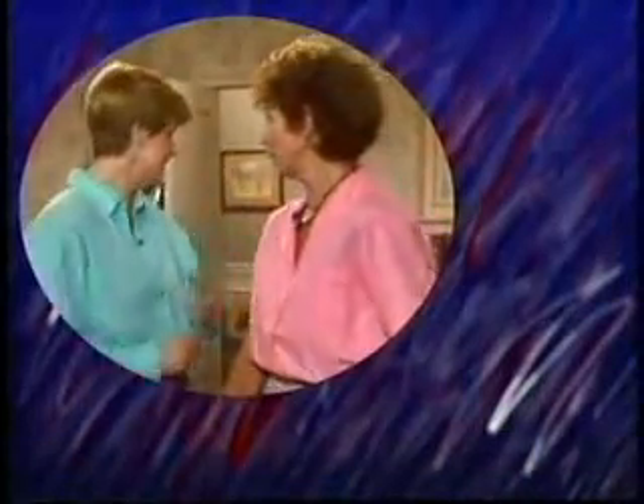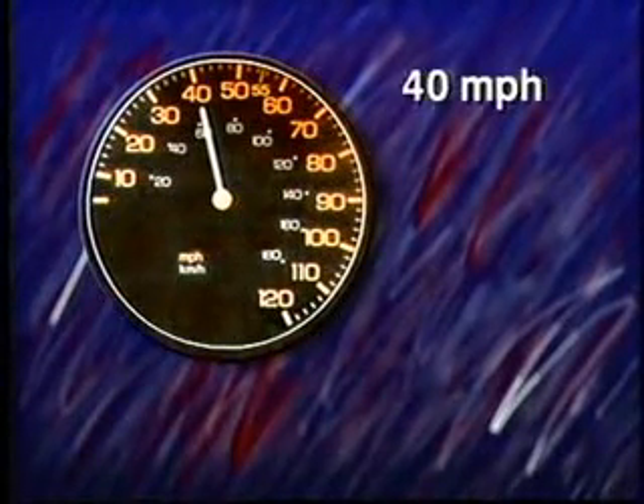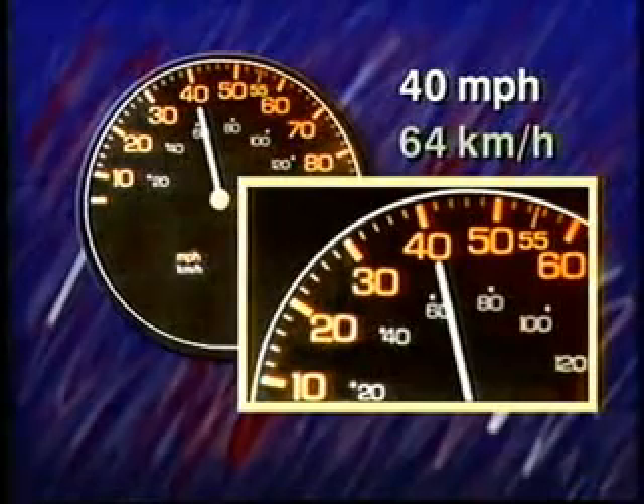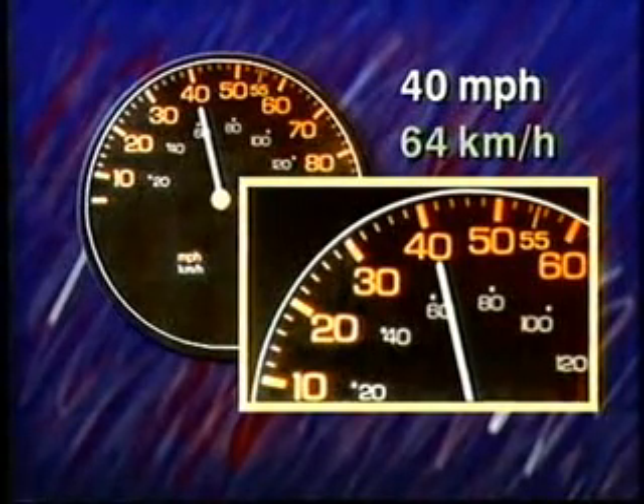Maryland and Richard will be home from the hospital any minute. How fast are they driving? About 40 miles an hour — how fast is that in metric? About 64 kilometers an hour.